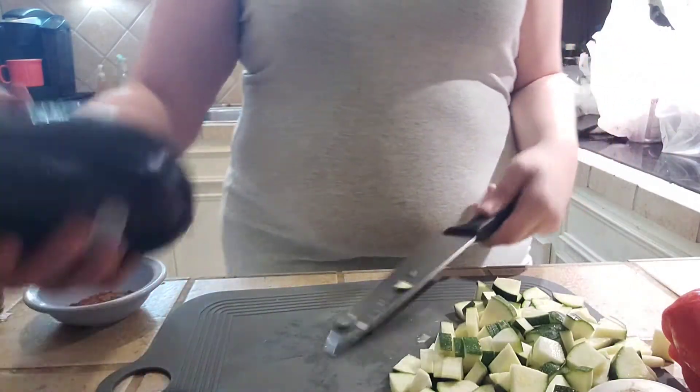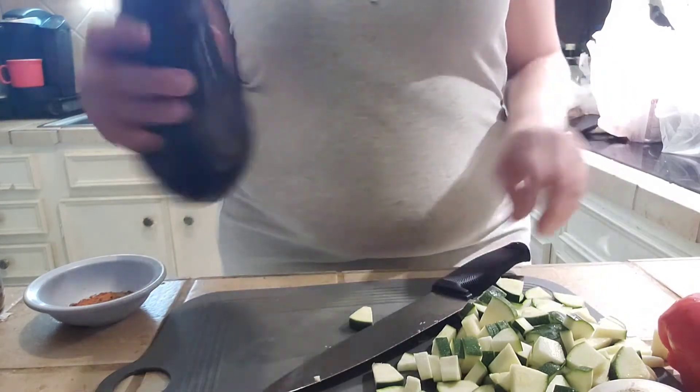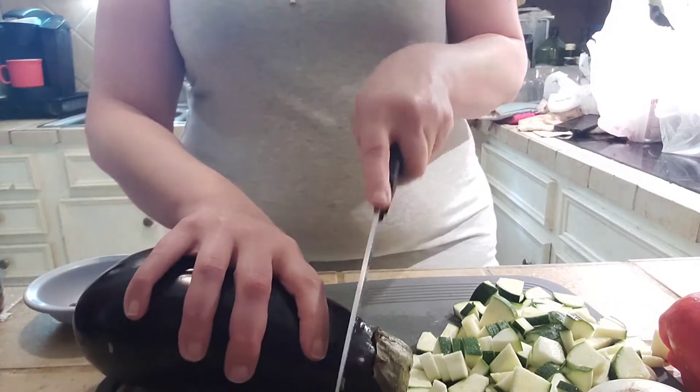I don't know if you're supposed to peel this or not. Some places say yes, some places say no — some say if it's older, then yes. I don't know how old it is. I didn't ID it when I picked it up from the store.